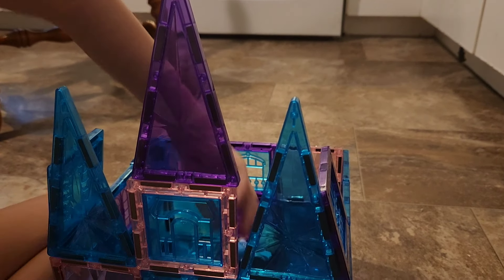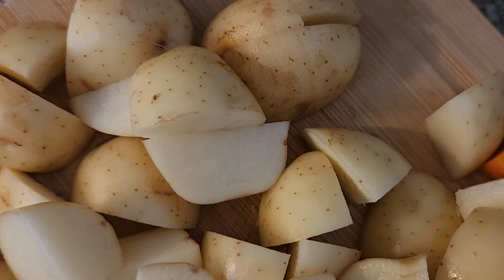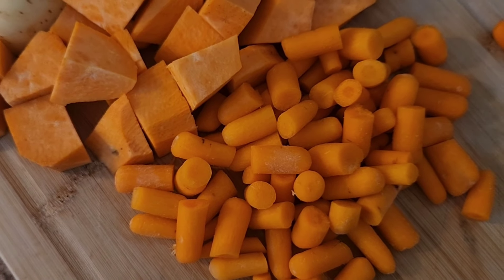My only thought was I definitely thought there would be a lot more pieces, because there were 53 or 56 in the pack, but I think I'm going to pick up another case.